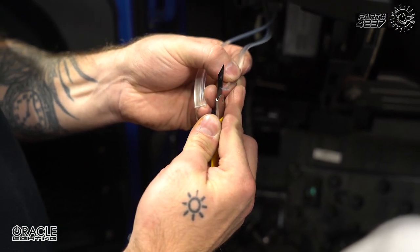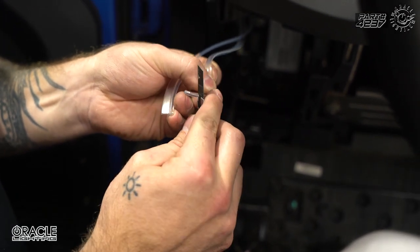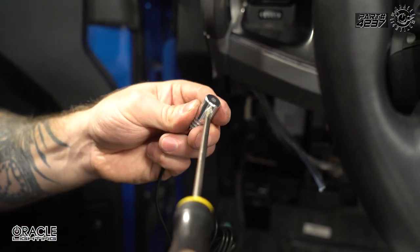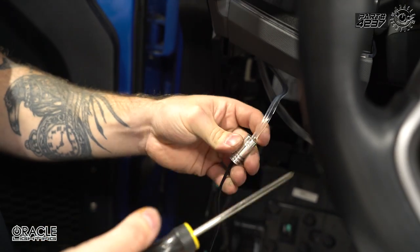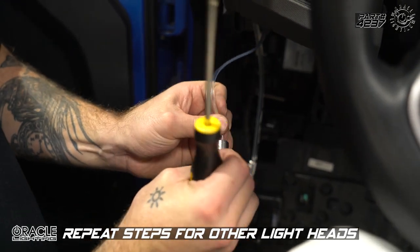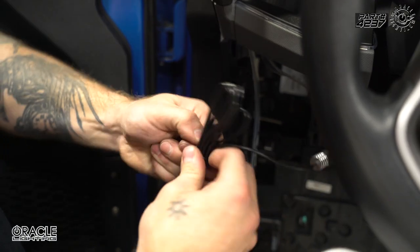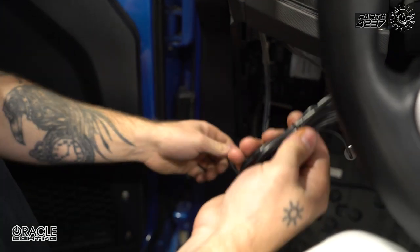We're going to prep our cables to be connected to the light heads. We just need to take our blade and trim the fin off just a little bit — this is going to allow us to insert the end of the piping into the light head. We're going to loosen the set screw, insert the cable, and tighten the set screw back down. No need to over-tighten as it's very secure. Our controller is going to be installed on the driver side, so we'll leave those cables bundled up.